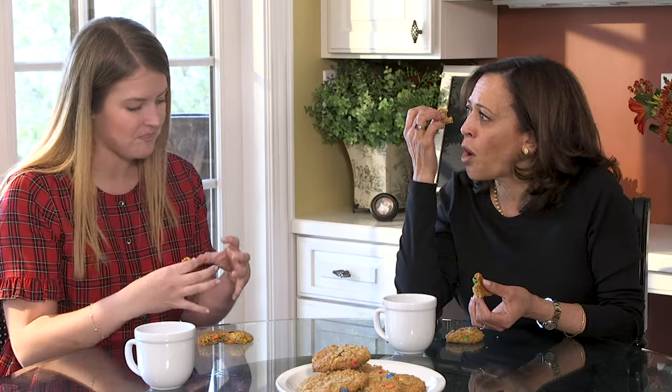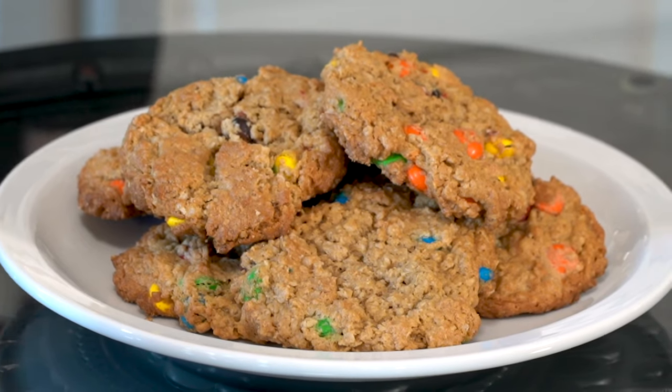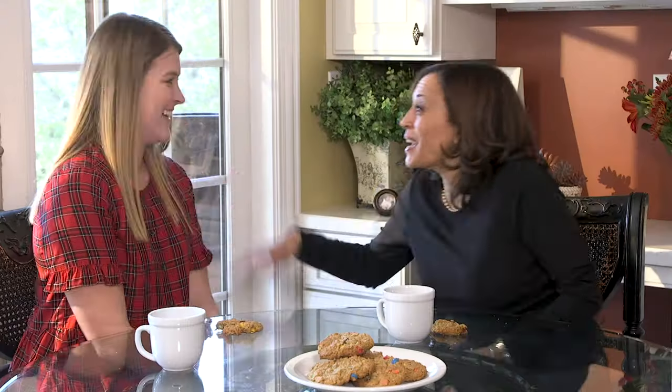It's just a peanut butter oatmeal chocolate chip cookie in one. I now realize what this is — it's like the best things all together. Thank you for coming. I'm so happy to spend time with you. I'm happy to spend time with you. You're amazing.